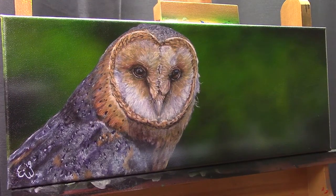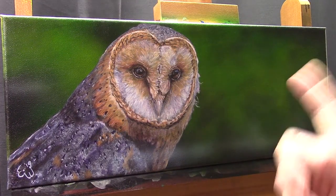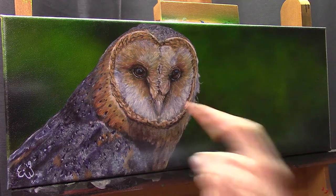Hello and welcome to EA's Art Channel. My name is Ilkian Wiesma and today I'd like to share with you how I painted this barn owl.